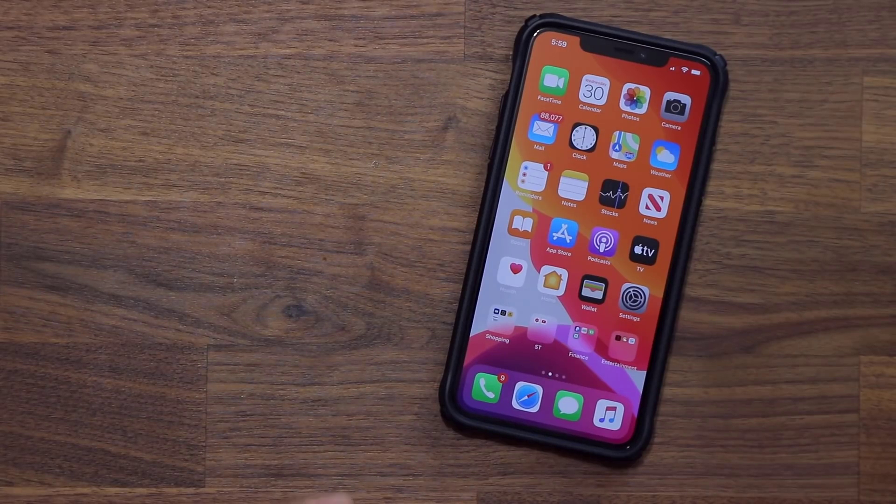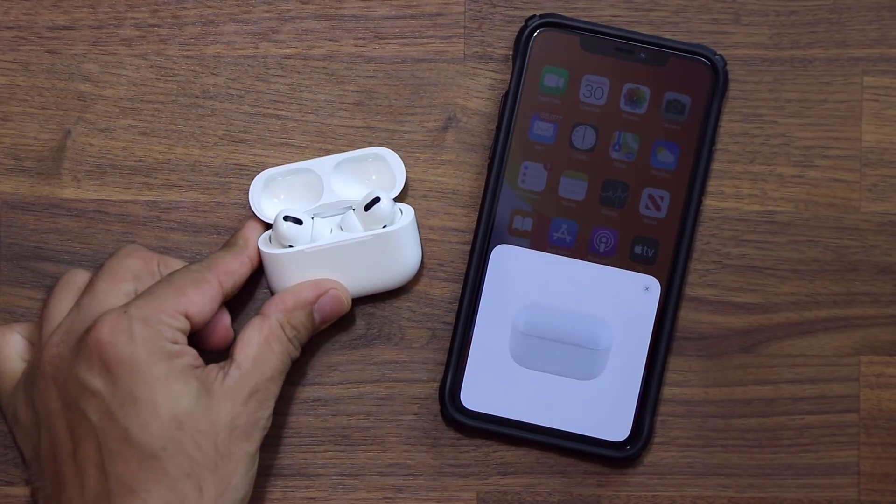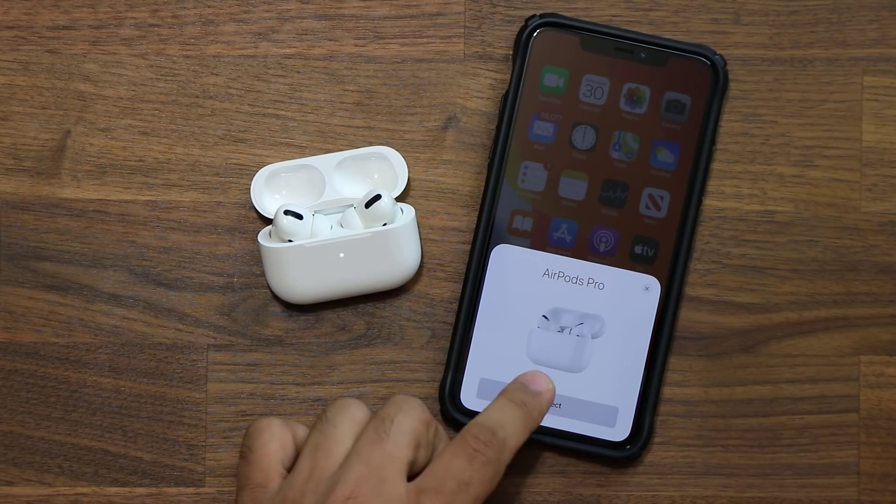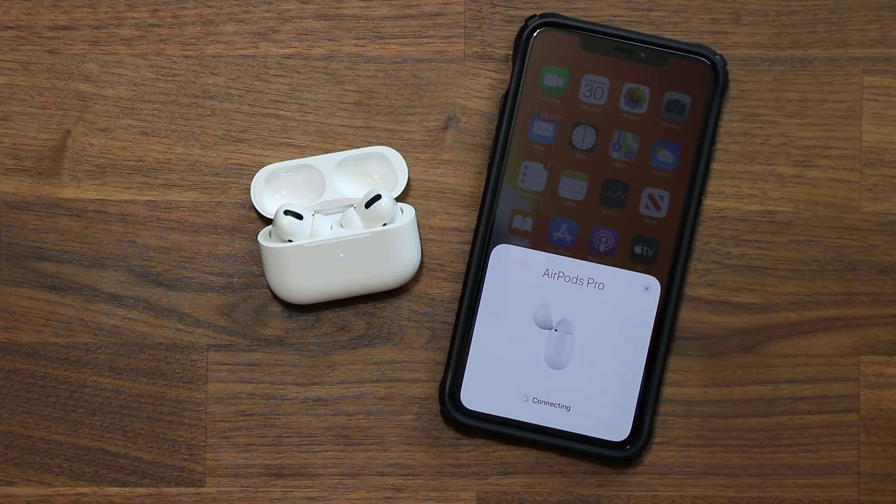Setting up the AirPods is super simple, just like the old ones. Bring it close to your Apple device, open up the case, follow the basic instructions and boom — you're connected. Tap the connect to iPhone button and you get a quick tutorial on how to use the new AirPods Pro, covering media controls and how to activate noise cancellation and transparency mode.